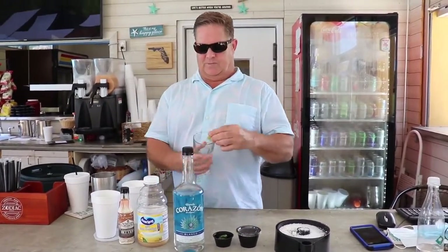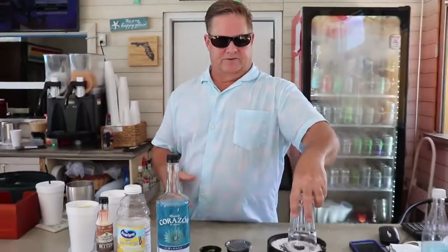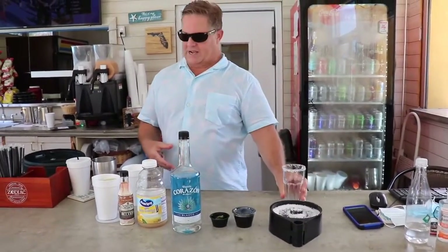First off, grab your highball glass. Salt the rim on that side. Have a shaker glass ready.